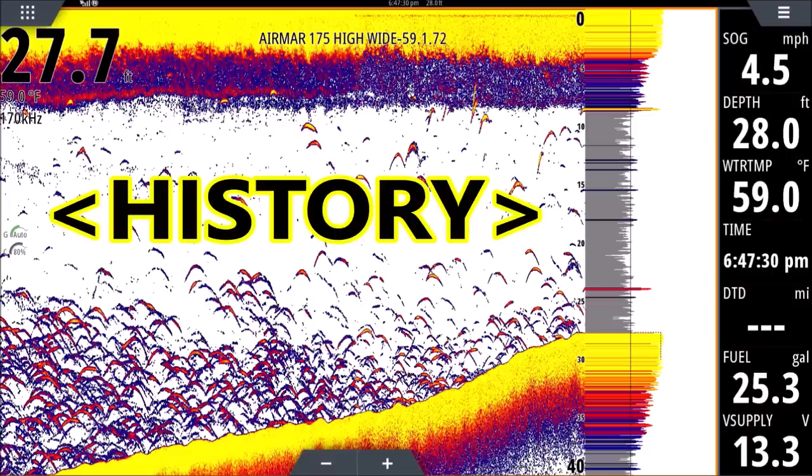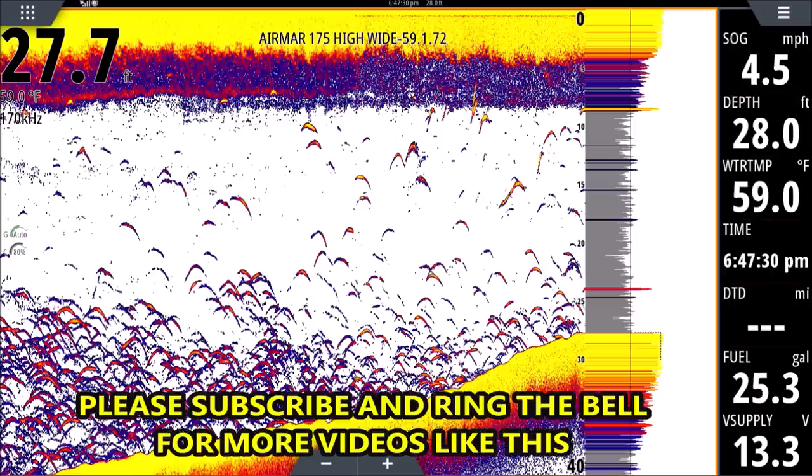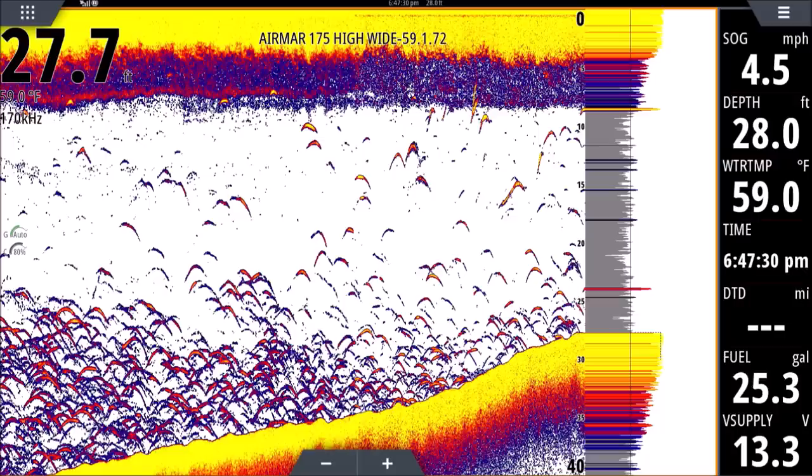Anything to the left of the a-scope is history — stuff we've already passed by. The transducer shines down like a flashlight. If you put your hand right up to a flashlight you see a small circle of light; if you look at that same light on a barn door fifty feet away it's a giant circle. Your transducer behaves the same way — it shines straight down and gets wider as it goes. So you may see more fish returns toward the bottom than the top, because the beam is narrower near the surface and widens with depth.